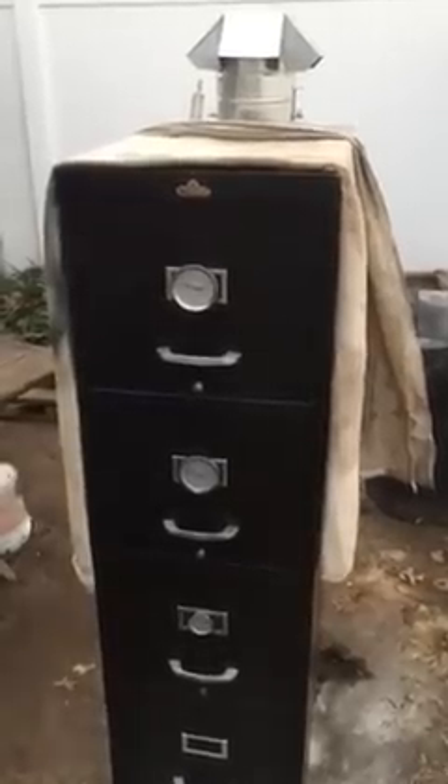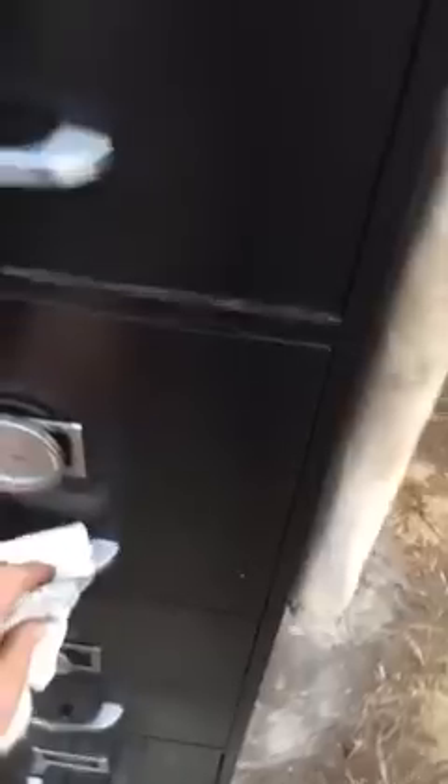All right, this is video number two of the barbecue file cabinet smoker — second test. We are currently seasoning the grill. Maybe one or two more tests and we will try out some chicken.